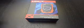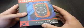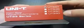Hello! Today I want to present the Unity UC33A Multimeter.